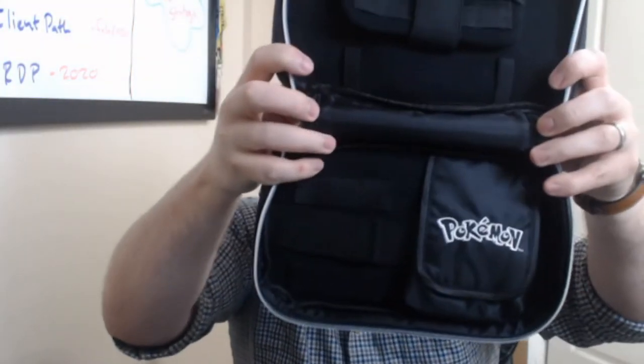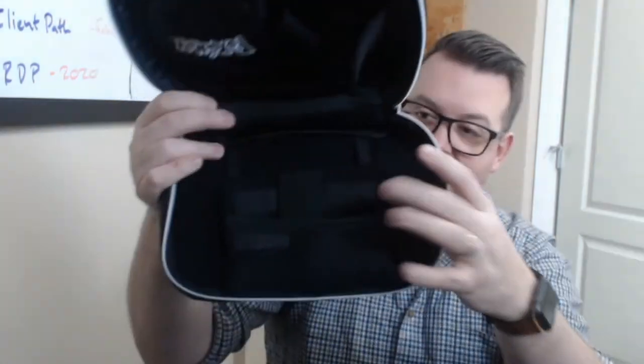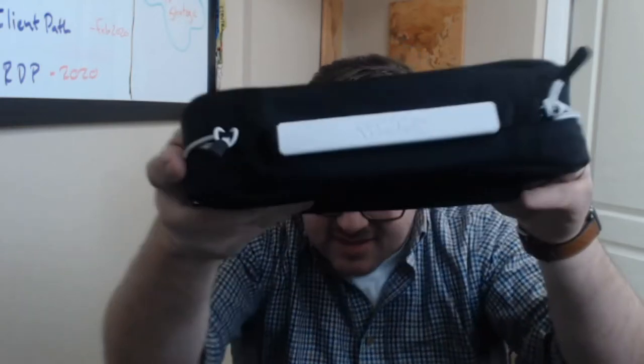Looking inside — wow, there is a ton of room in here. This is where your Pro Controller would go right in there. There's another spot for a Pokeball accessory maybe, and lots of space in the main area. It also says Pokemon subtly on the interior — super cool.